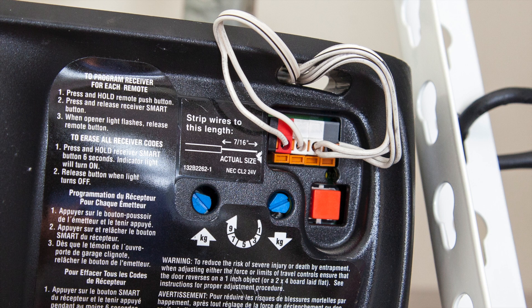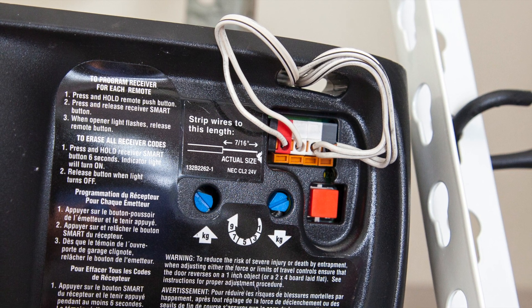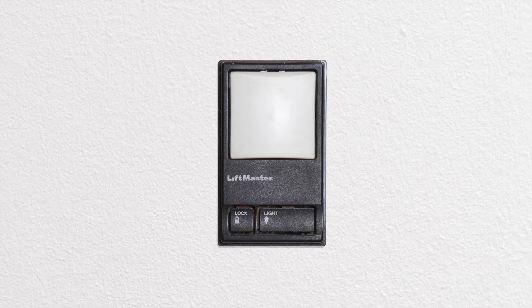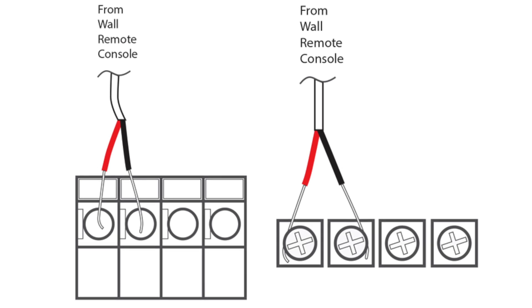You may do this by following the wires from your wall remote back to the terminals on your garage opener. You will be adding the provided wires to these same terminals. If you're unable to locate the wires from your wall remote or if you're still unsure of which are the correct terminals, please refer to your garage opener's manual to verify the correct terminals. Also, keep in mind your garage opener's terminals may look different from the ones used in this video.